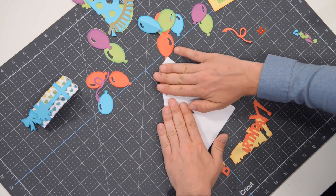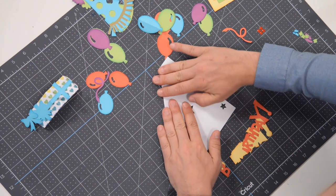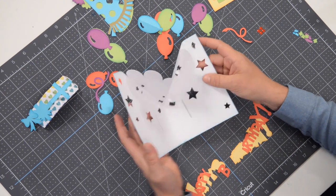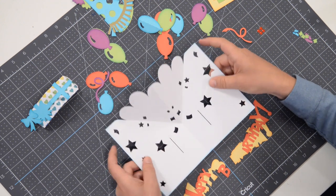Fold it down this way and just press against these folds to loosen those fibers up so that it opens and closes nicely. When it opens and closes it's going to look like this — we're going to glue this to an actual base.